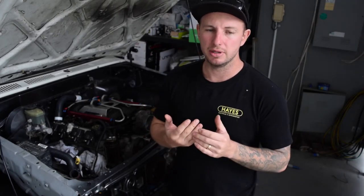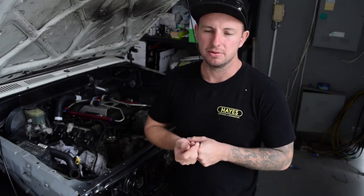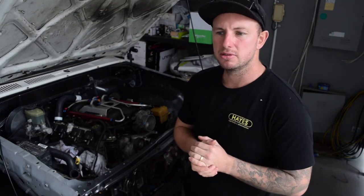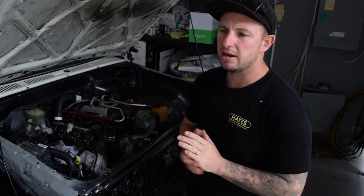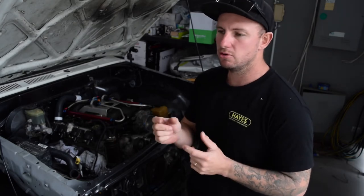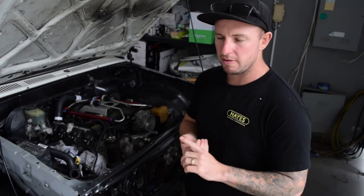I've done a bit of research on radiators. I was always under the impression that bigger is better, and in a way it is, but once you get to a certain point you're just taking up room you don't have. On the V8 Hilux page I was reading about a guy who had a 38mm two-core radiator running four-wheel drive on the beach - everything was fine with thermo fans.